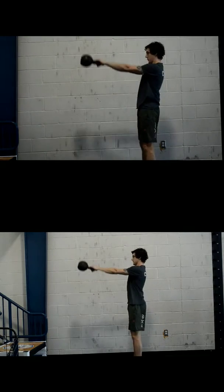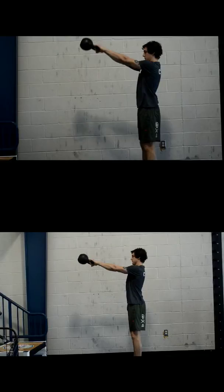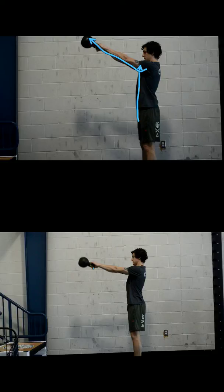The big thing is the height of the swing. You can see in the top picture he's got a much greater angle than he does in the bottom picture. I would say even here it's too much. In the bottom picture I would say it's still too high — if we use the lines of the bricks, we can see that he's above that line. We would want to be more straight out.